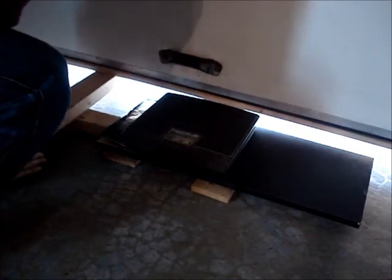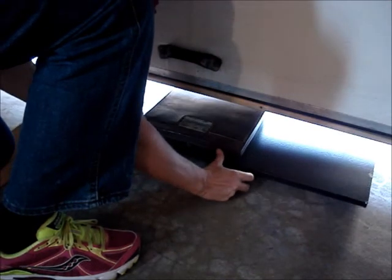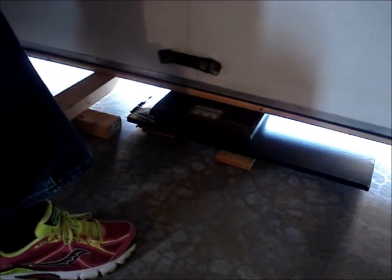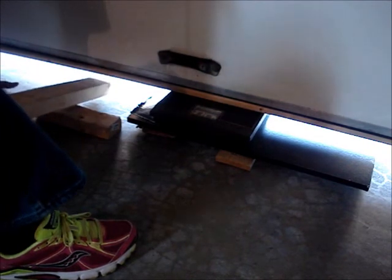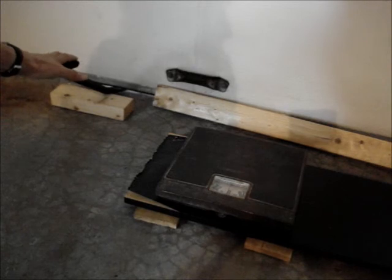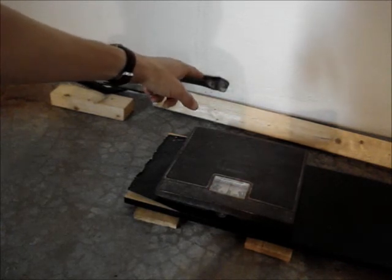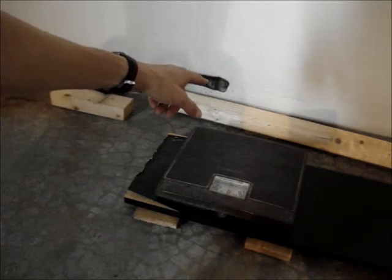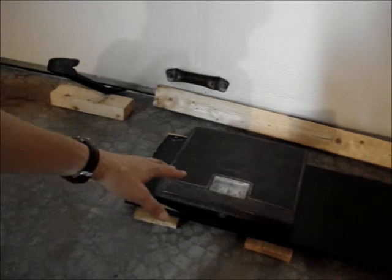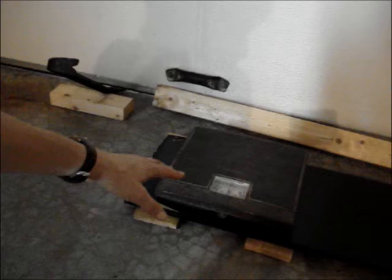Raise the door so the scale can be slid under the center of the door. Lower the door onto the scale. If you have a wooden door, you can simply pry up on the center of the door, place a long board under the center, and slide your scale and platform underneath to weigh the door. I was able to simply lift my door up by the handle and slide a scale underneath it.